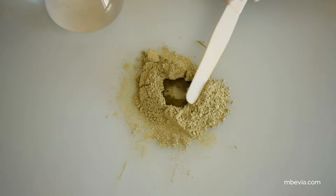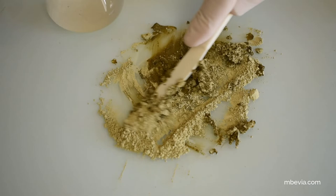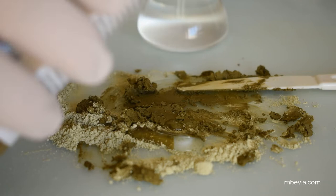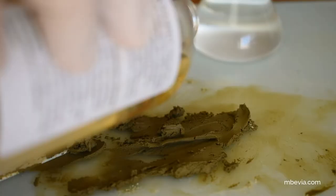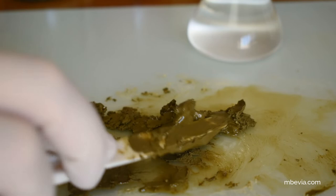Each pigment has its own unique absorption rate — that is the amount of oil by weight needed to form a stiff but spreadable paste. So I start adding a little bit of oil at a time until I get the desired result, and I'll add a little bit more oil to get the perfect consistency. Now the paste is both stiff and spreadable, which is perfect.